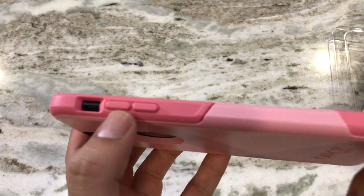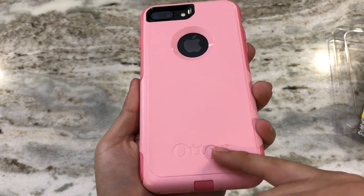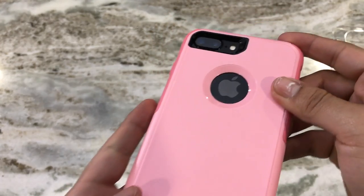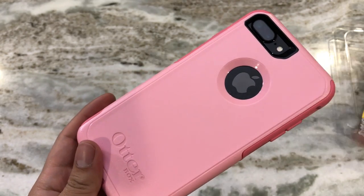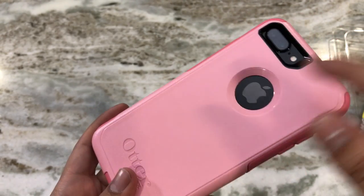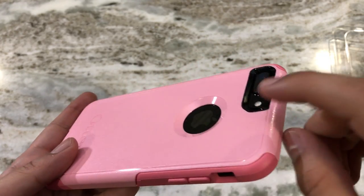On the left side we have the volume button covers and an opening for the mute toggle switch. On the back of the case there's the OtterBox logo. One thing I love about the Commuter Series is that they have a nice opening for the Apple logo, which adds a really nice touch. However, that opening does leave the Apple logo exposed, so it can potentially get scratched over time — you might want to put some type of protective film over it.